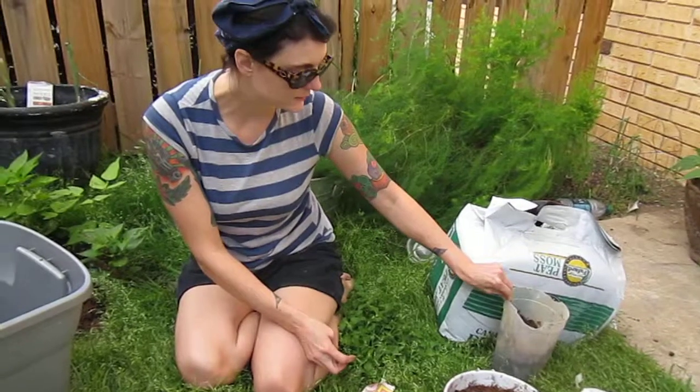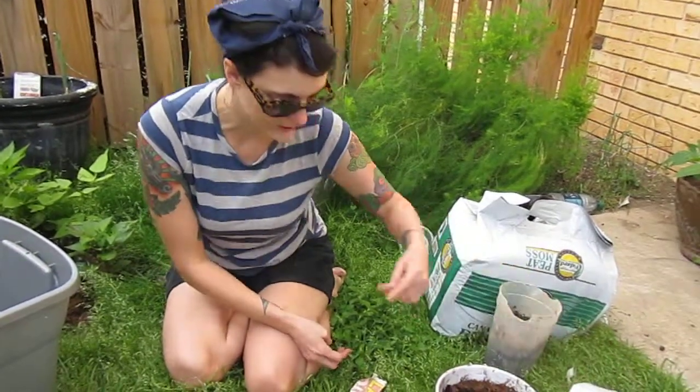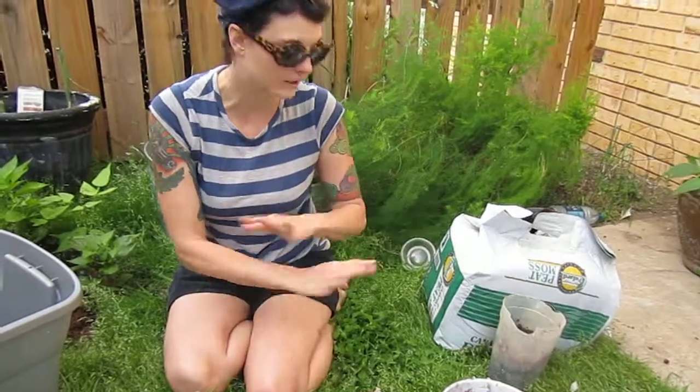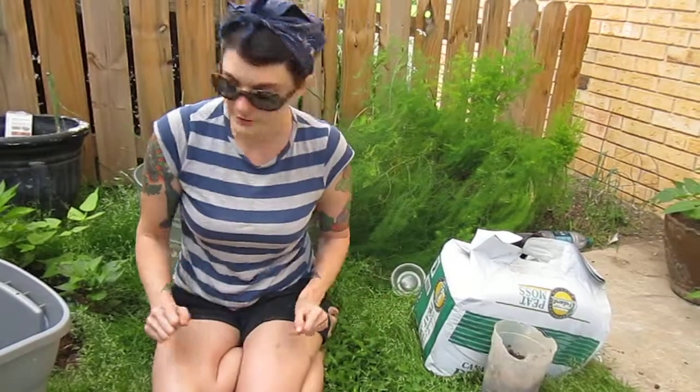Then we're going to add our worms — this is all my old worms, this is a changeover — and then we're going to add about a week's worth of table scraps. Then we'll top that with peat moss to combat any off-gassing or odors that could occur.